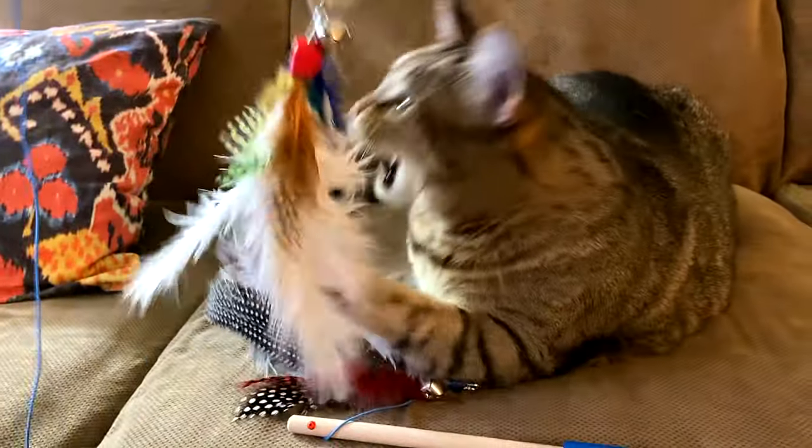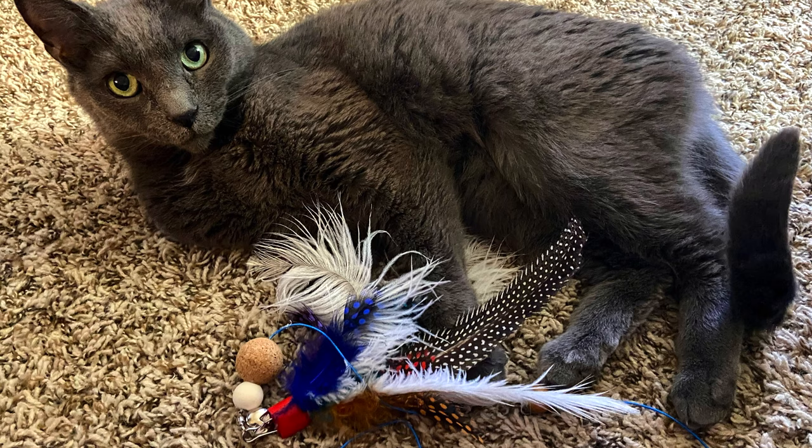Hi, this is Tweak. Gracie and Gil, two little kitty cats in our lives, needed a new toy. My sister said, can you make them one? I said, sure! I'll show you how. Join us!